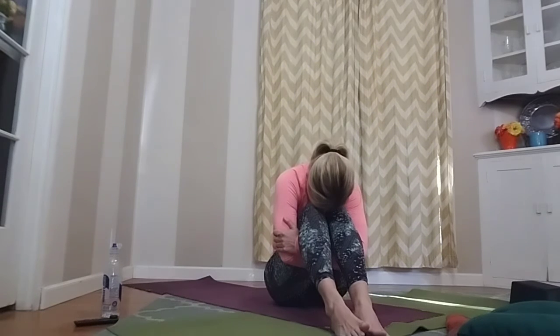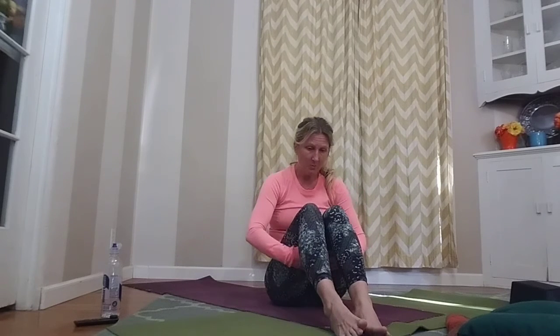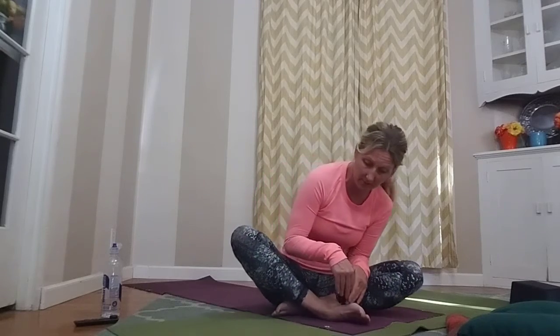Gently bring this together — give yourself a little hug, rounding that back. Bring yourself back to the seated position that felt best for you, or maybe try a different one. Sitting tall, we'll do a few more breaths and then you can go face your day. Inhale and sweep your arms up, bring your hands to heart center, and bring them down as you exhale.